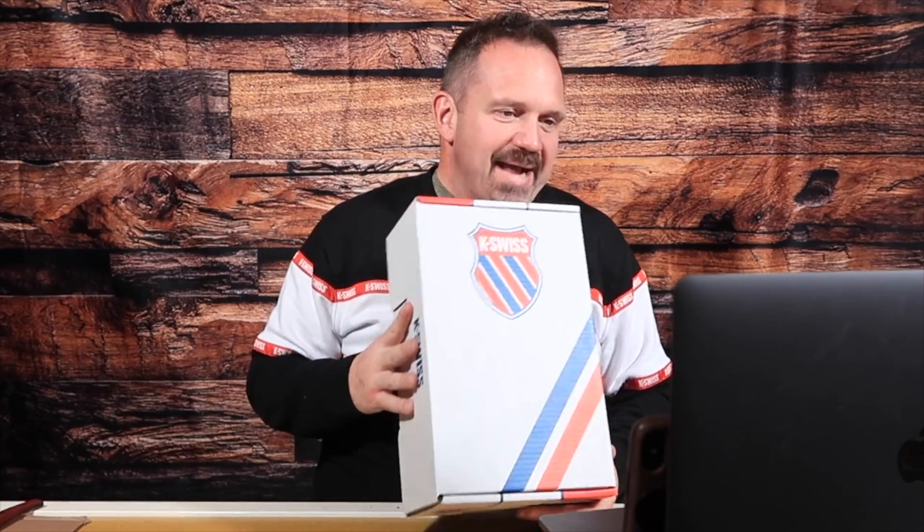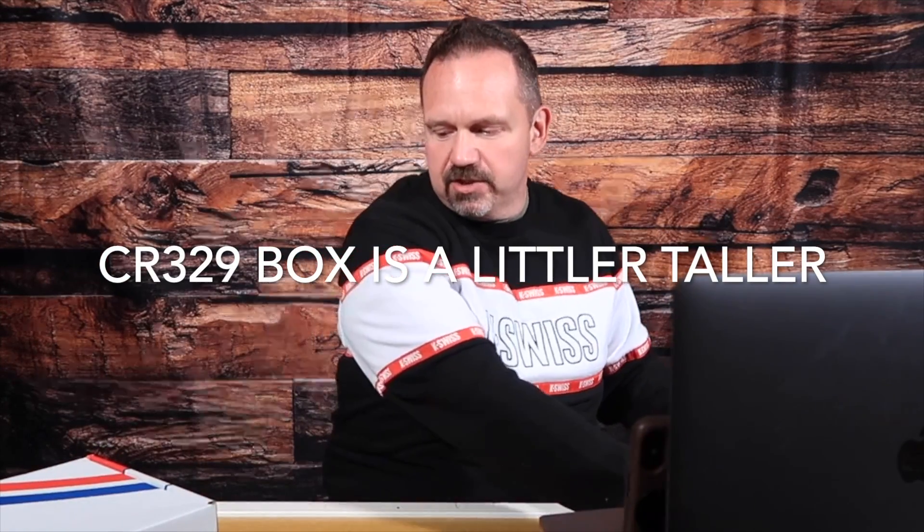First thing I'm going to talk about quickly is the boxes. K-Swiss is going back to — and if you've bought K-Swiss in the last three or four years, they've had just a straight blue box, a one-color printed blue box. I'm in the printing business, so I'm always checking out what people are doing. They've stepped up their game a little bit, went back to a more classic K-Swiss box. This used to be a handle box, but these don't have the handles anymore. Both boxes look exactly the same size.